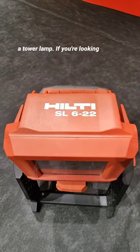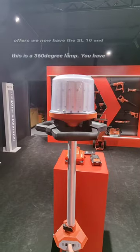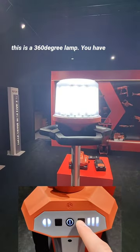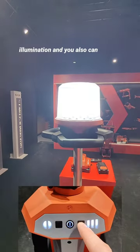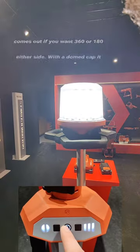Our Neuron platform now has a tower lamp. If you're looking for something more than the SL6 offers, we now have the SL10, and this is a 360-degree lamp. You have three different power options for illumination, and you can also choose the direction that light comes out — if you want 360 or 180 either side.